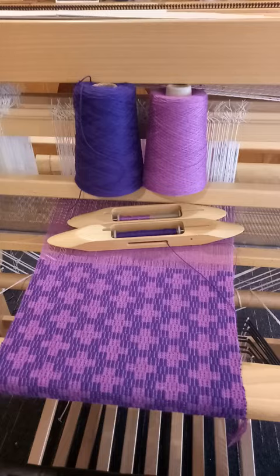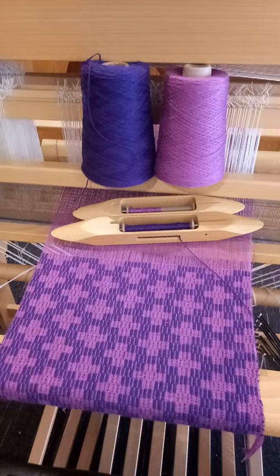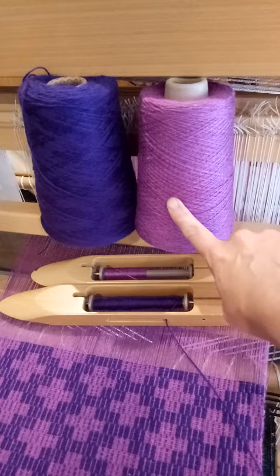I had a bit of extra warp left on the end of mine, so I thought you might like to see how it looks with some different colors and different yarns. I'm using the same warp yarn as I used in the pattern, which is this Zephyr silk-wool here.